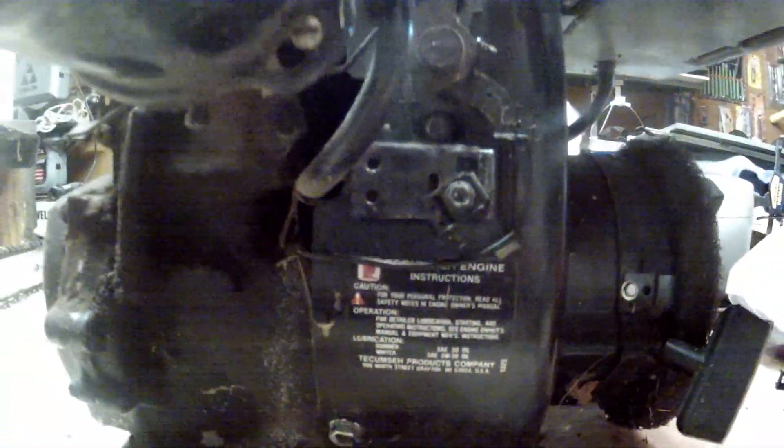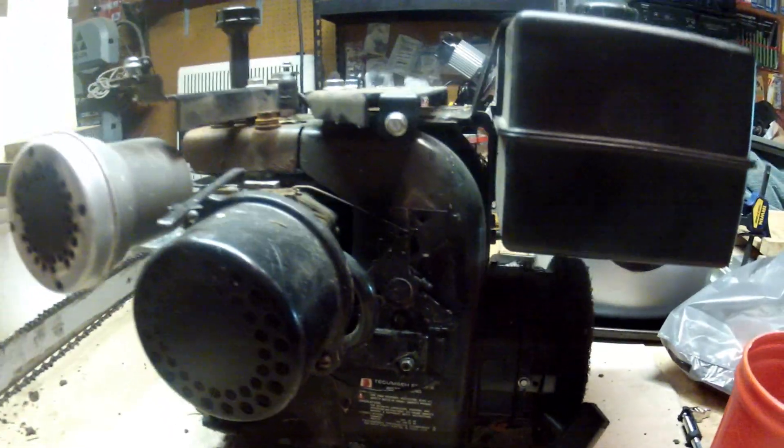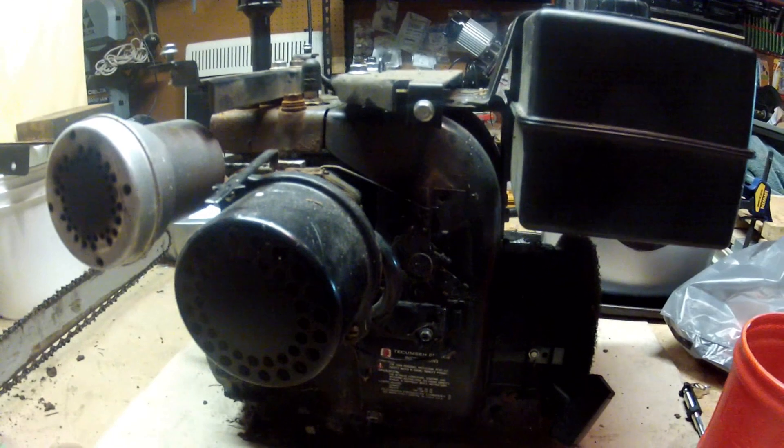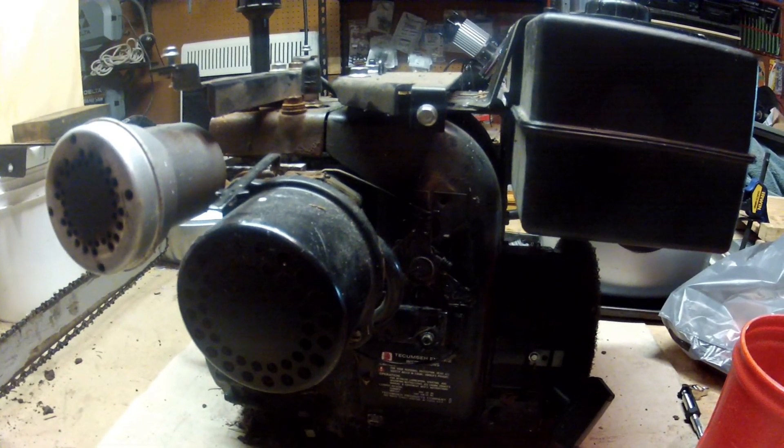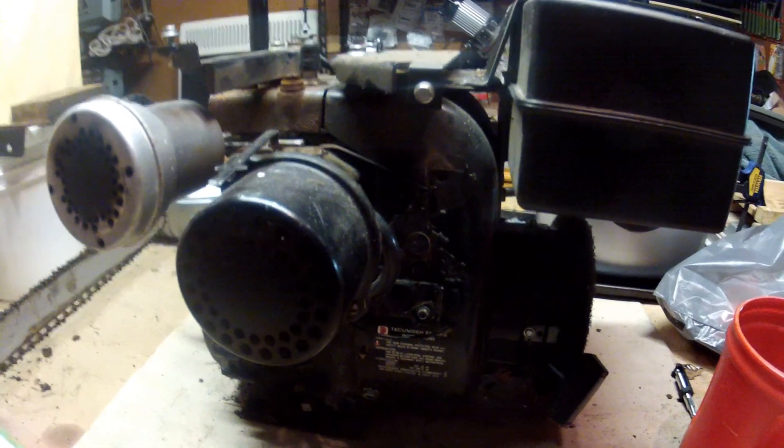Today we're going to look at different linkages on Tecumseh engines — the horizontal shaft engines. Right now in front of us we're looking at a Tecumseh 5 horsepower engine that came off of a lawn chipper vacuum type of thing.